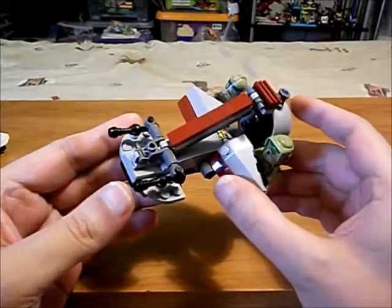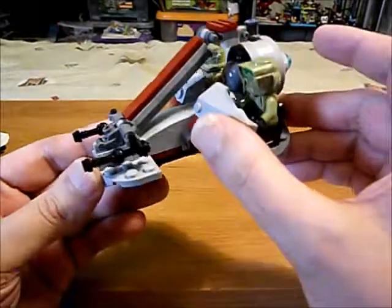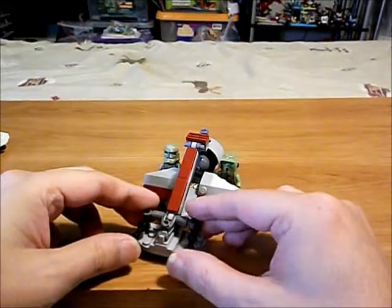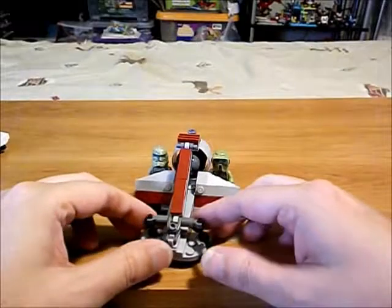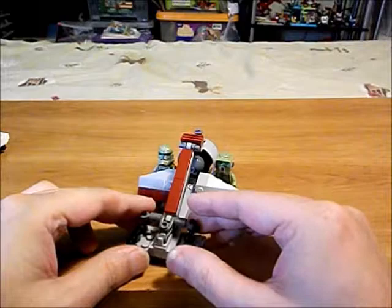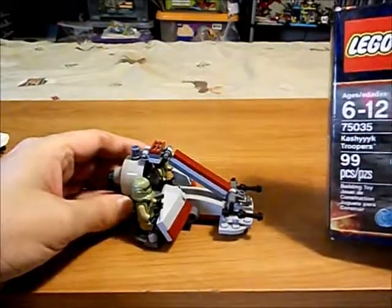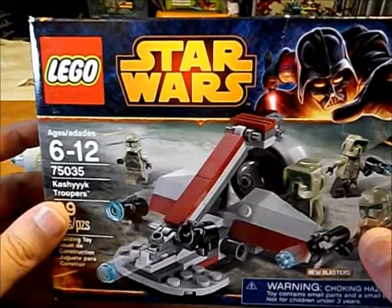These are black lightsaber hilts — simple but effective. They can turn and they can elevate too. I modified the body of this vehicle as well, though it's hard to see because the guns are in the way.